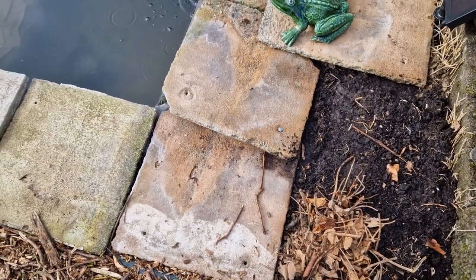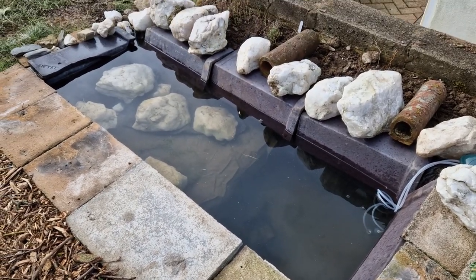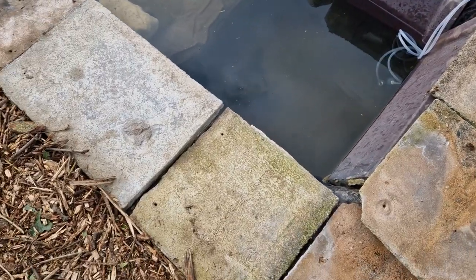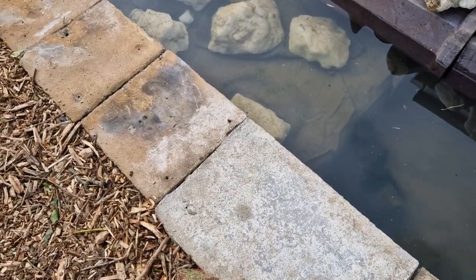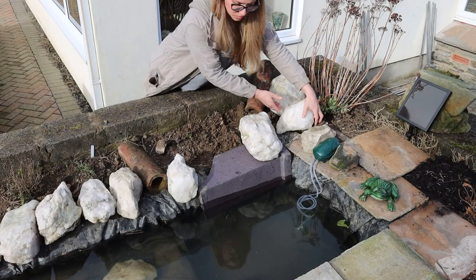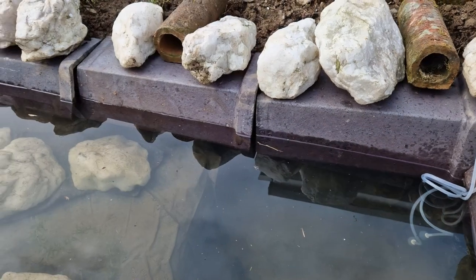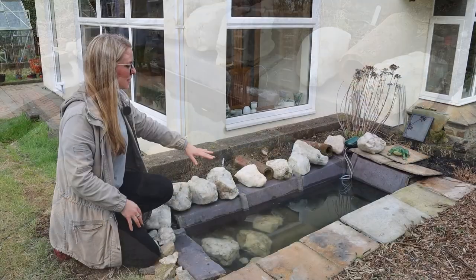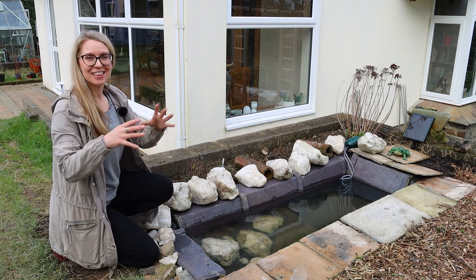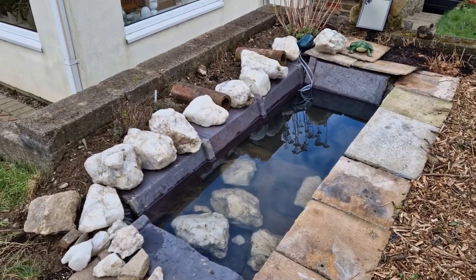I've mainly used recycled materials to make this pond. The quartz stones around the edge were already here at the house, the terracotta pipes were also left here when we bought it, and these old roofing slates make perfect edging for the pond. I also added some old top braces or top slates for roofs — also left at the house — which are great for disguising the plastic liner. The stones and slates around the edge also create little habitat areas for frogs, worms, and other animals to hide inside.